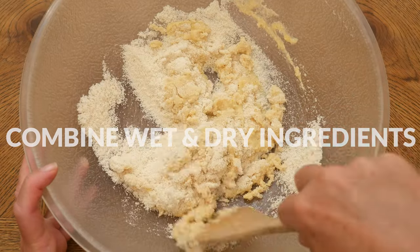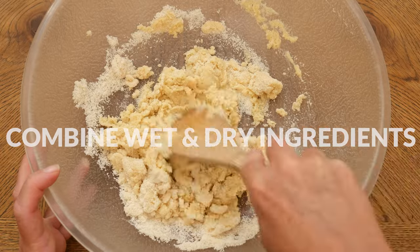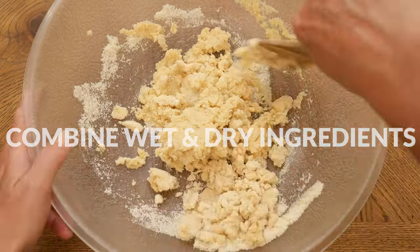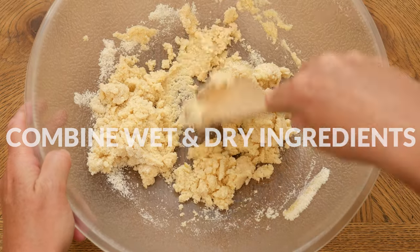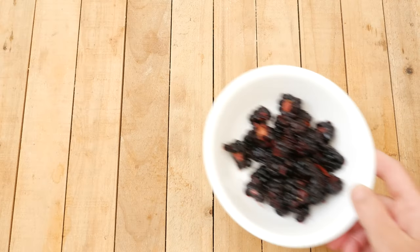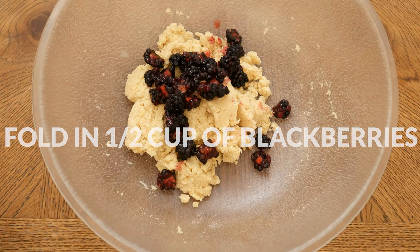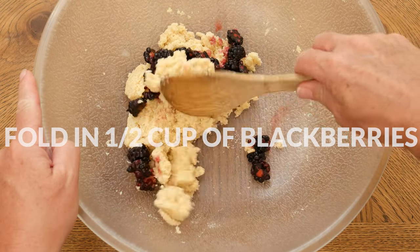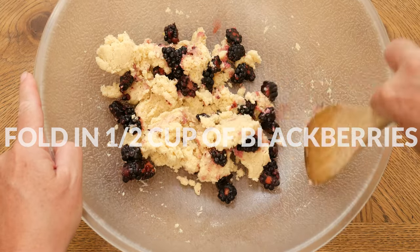You are looking for a dough-like consistency, so if it's too crumbly, simply add in a little bit more milk. And if it's not thick enough, then add in a little bit more almond flour. Now we are ready to fold in one half of a cup or more of halved fresh blackberries. Some of my blackberries were really big, so some are quartered and the rest are halved.